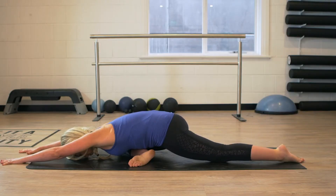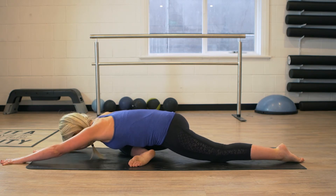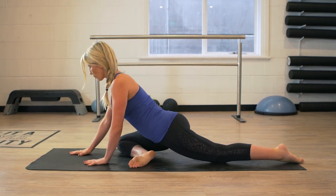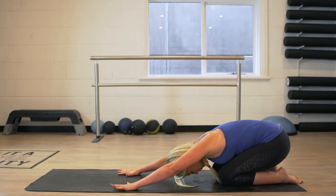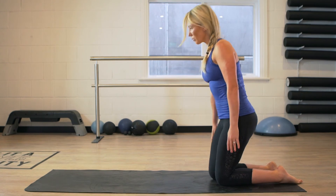Once you feel comfortable and deep in this stretch, you can then roll yourself up slowly. Really articulate your spine, bring yourself back up, sit back into a nice child's pose, take a big deep breath in, bring yourself back up to kneeling and then switch to the opposite side.